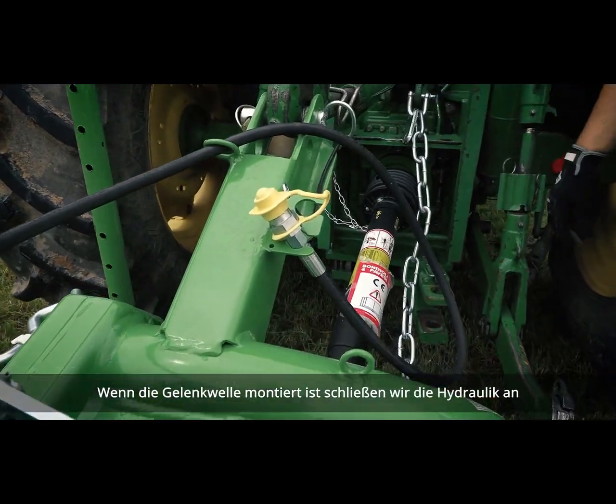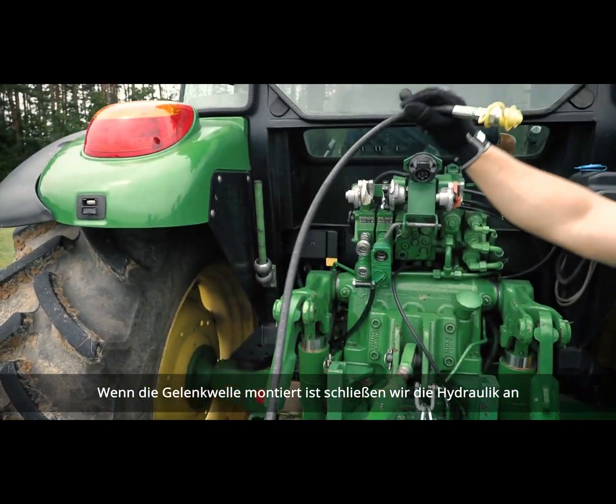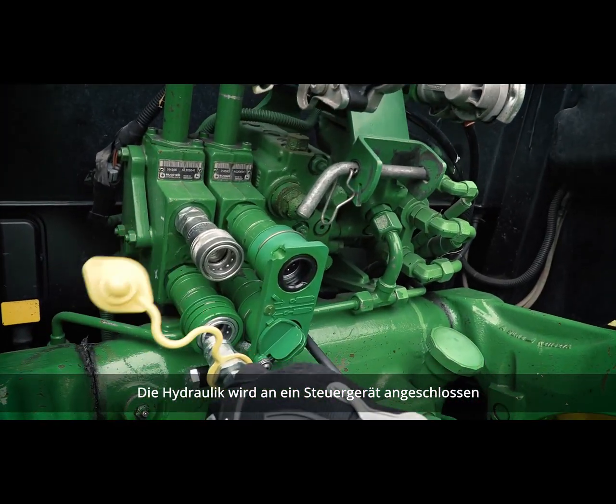Once we have the PTO installed, the next step is to attach the hydraulics. The hydraulics need to be plumbed into a floating section of the tractor.